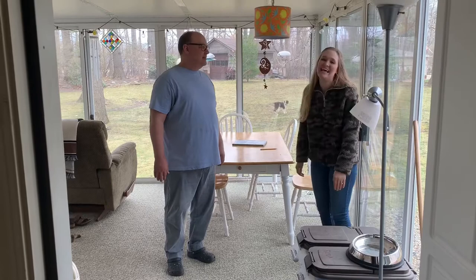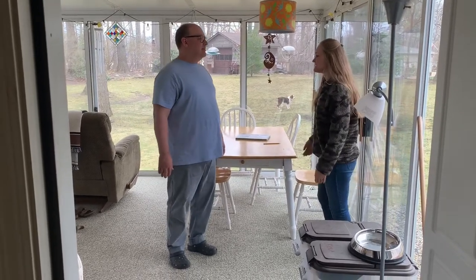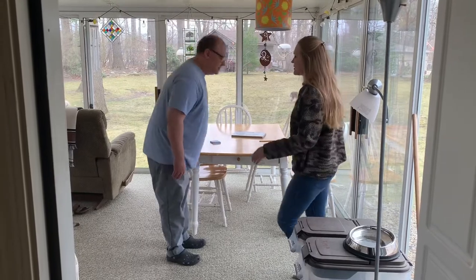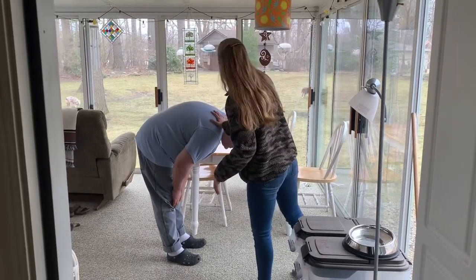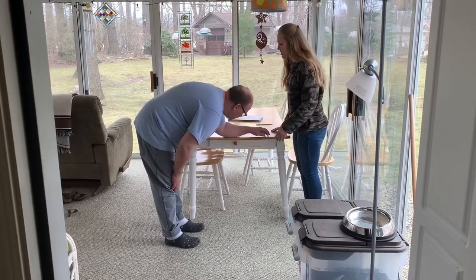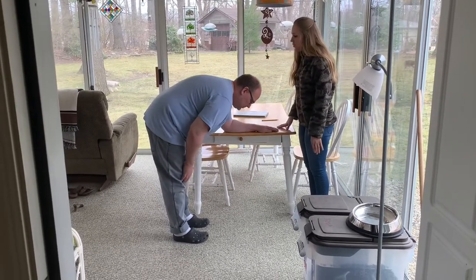So what you'll want to do first is face me, and I'm going to have you bend 90 degrees at the waist so your back should be nice and flat, and then you can go ahead and rest this left arm on the table. The table will be your base of support for the exercise.